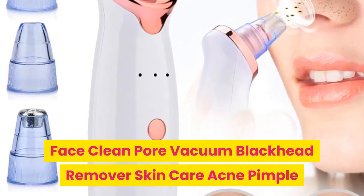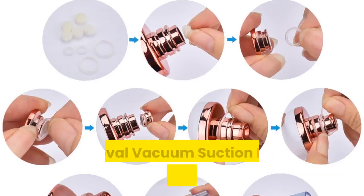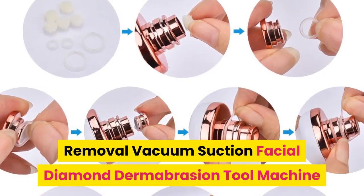Face Clean Pore Vacuum Blackhead Remover Skin Care Acne Pimple Removal Vacuum Suction Facial Diamond Dermabrasion Tool Machine.